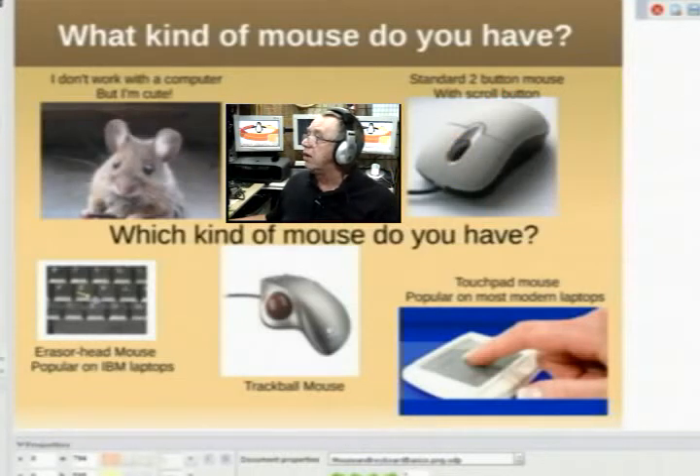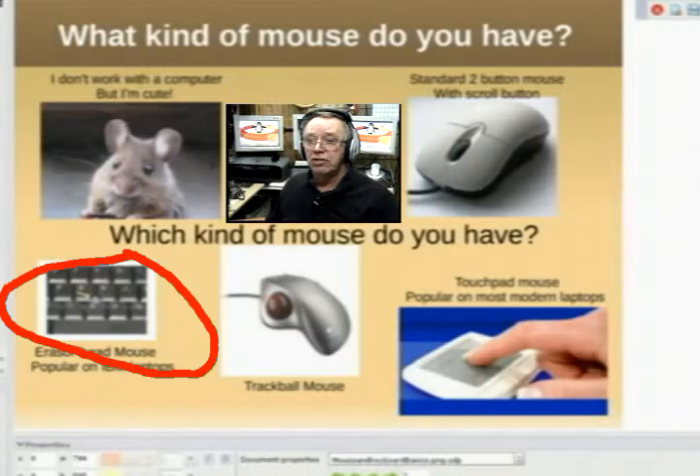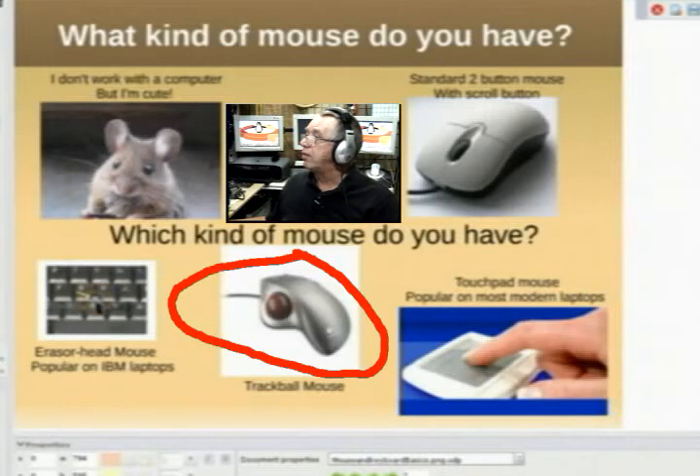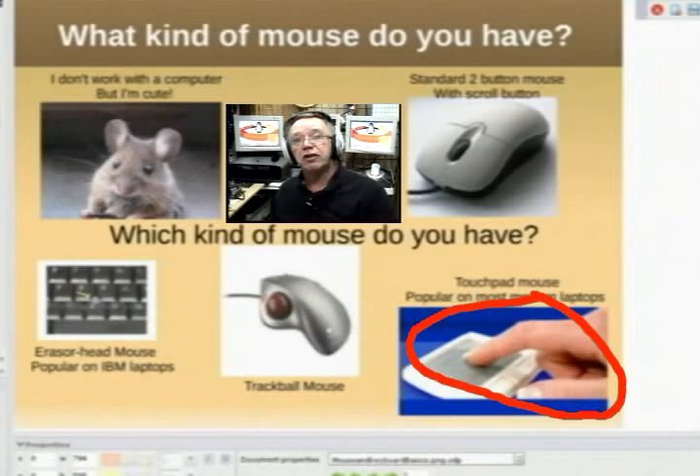You may have a laptop that has an eraser head mouse, or you may have a trackball type of mouse — I've also seen these in some of the older laptops. Or maybe you have a touchpad. If you have a newer laptop you probably have a touchpad. You can also use an external touchpad, such as the one shown here.